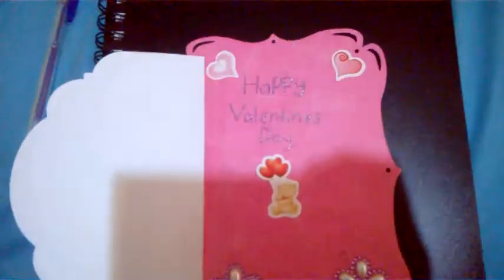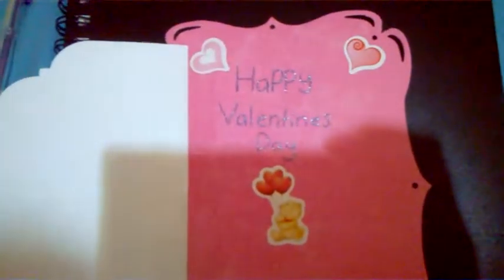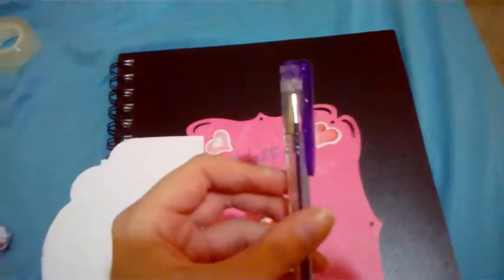As you can see here I've written Happy Valentine's Day. What I did for that was I originally wrote it with a pencil, just to make sure I was happy with it — otherwise it could be out of line or messy. And then I outlined it with a glitter gel pen.